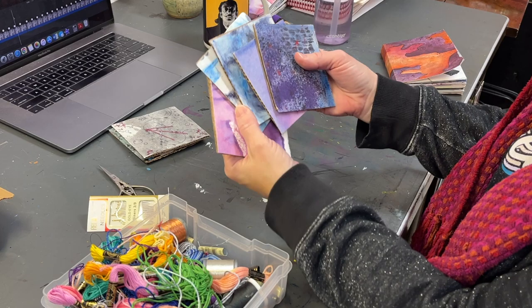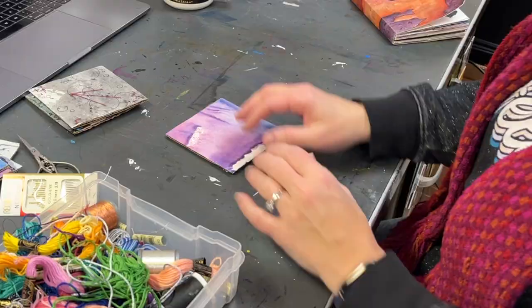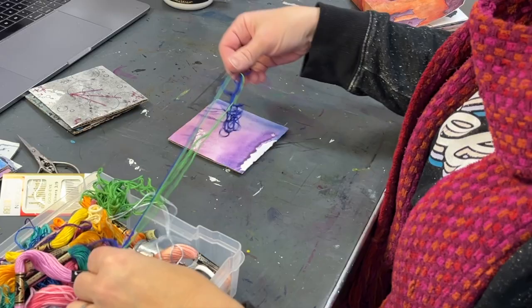Welcome to another Watercolor Wednesday. In this one, I wanted to go back to some cut-up art pieces of paper that I have that were mounted on cardboard. One of my favorite things to do is to embroider back into my paintings.